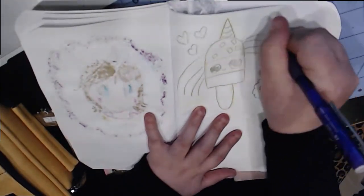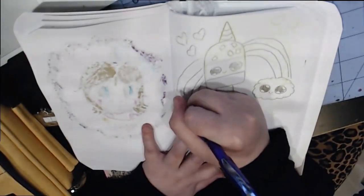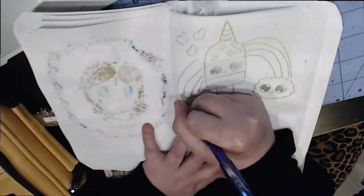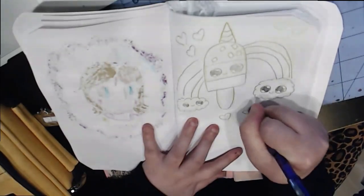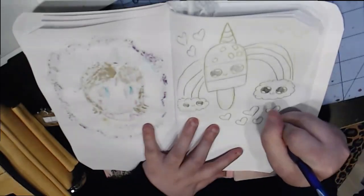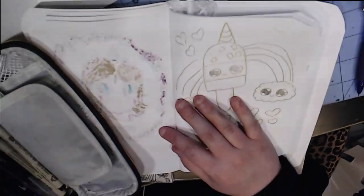Unicorn popsicle — I might title it that. I love unicorns; if you're new to my channel, they are my fairy animal I think. Anyways, I want to add a new segment to my channel: a pay-it-forward shoutout. So shoutout to Miss Wifey Jackson — thank you for supporting my channel and my art.